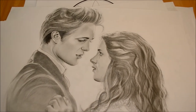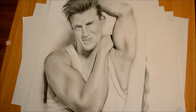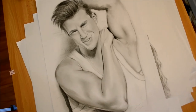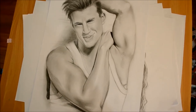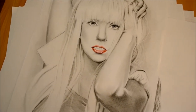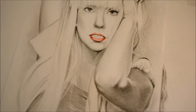This one is of Channing Tatum — you'll probably recognize him, so a little bit of eye candy for you all. I don't do many male portraits, but this is one I thought I'd show you. This one is of Lady Gaga, and it's in black and white. I've added a splash of color in her lips — nice bright red lips.